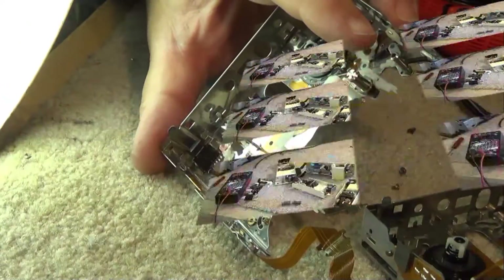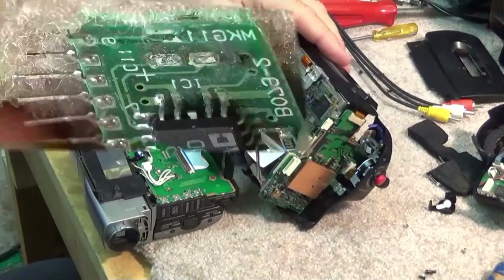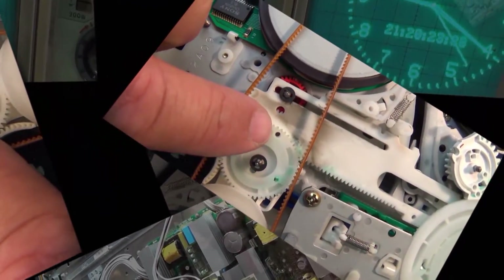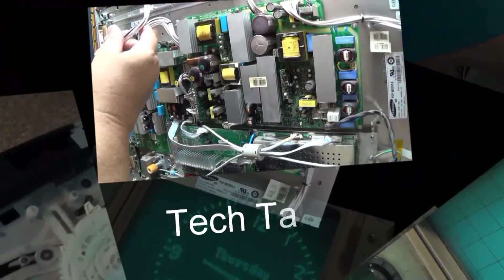Today we're going to tear down and figure out what went wrong with an Eton Blackout Buddy. This is a nightlight with a built-in flashlight that comes on automatically if the power goes out, and this one has stopped working. So let's take this thing apart and see what went wrong.